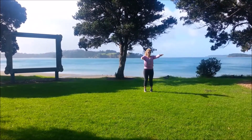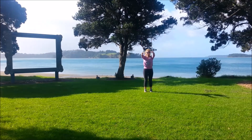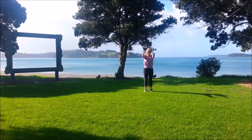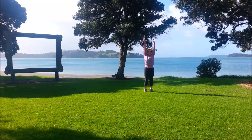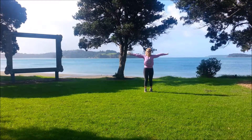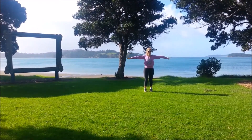Bring the arms down, we'll come up on the toes, reach up for the sky and then control back down. So inhale, lengthen up, belly button squeezed in, exhale down. Inhale coming up, exhale down, inhale up, exhale down, inhale lengthen up. Then bring the arms to shoulder level, staying on the toes and we're doing small circles with the arms. Try and keep the shoulders relaxed, the arm muscles tense, then circle the other way. Remember belly button squeezed in.